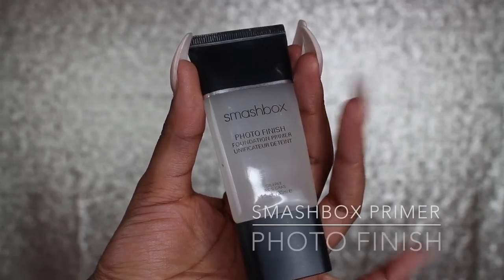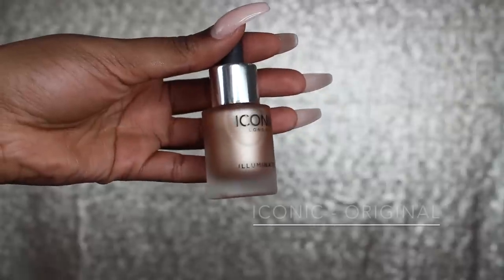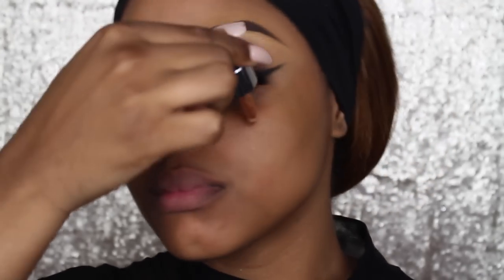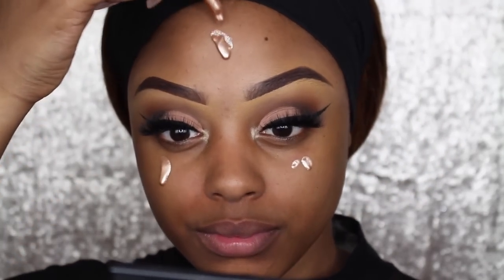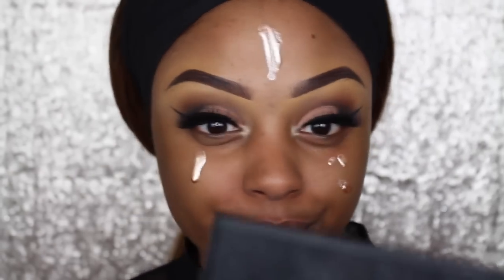Moving on to the skin — I'm using Smashbox Primer Photo Finish and I'm just going to rub that into my skin as if it's a moisturiser. Then using my iconic illuminator, I'm going to add some drops onto my skin before applying my foundation. This gives me a really healthy, glowy, sun-kissed skin, so I'm rubbing that in like a moisturiser.